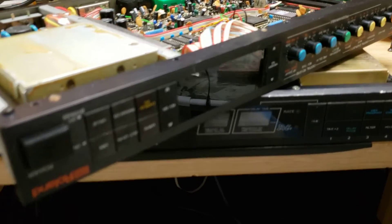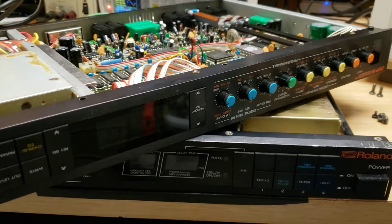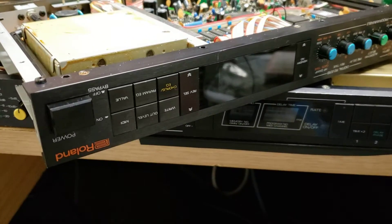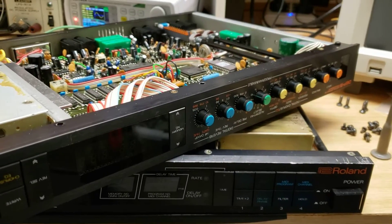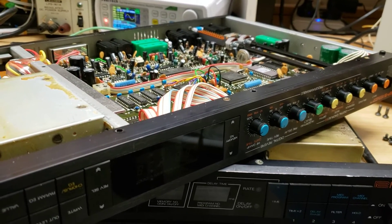Hey everyone, if you're like me, you probably love buying retro 80s beautiful Roland rack gear from studios that sell them off on eBay from Japan and ship it over to the States.